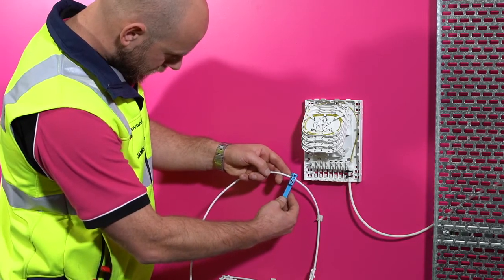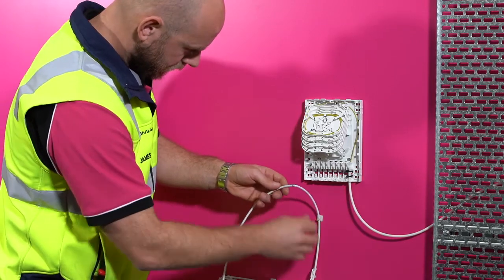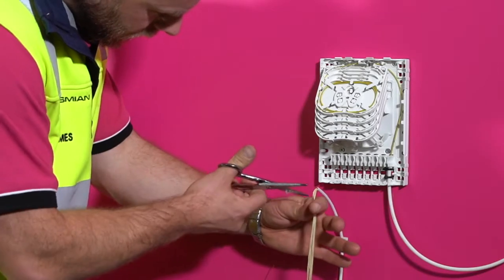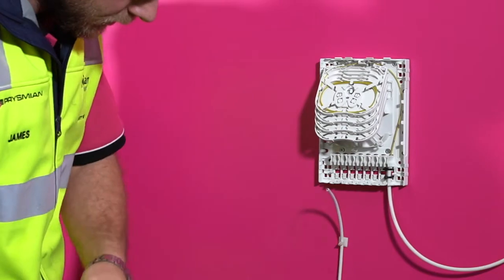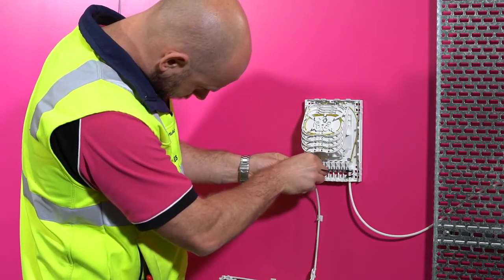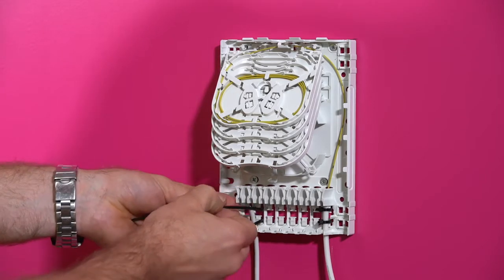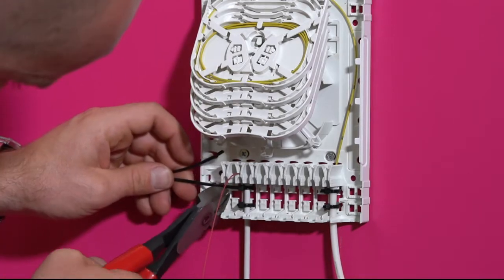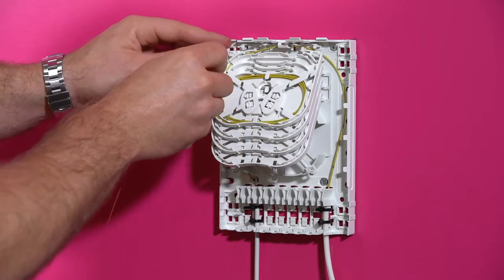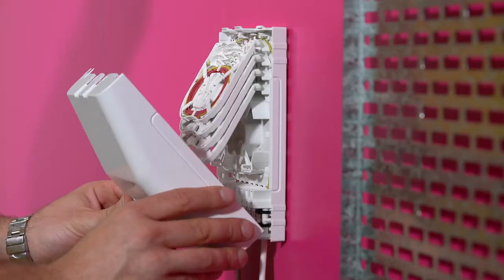Remove the drop cable sheath by making a ring cut at the marked line. Pull off the sheath, ensuring not to exert too much force on the fibres. Cut away the aramid yarns using aramid scissors, taking care not to cut the module. Place cable ties in the drop tube position over the internal tabs. Tighten the cable ties onto the cable and secure the cable in place, ensuring to push the cable right up into position. Run the module around the internal guides for splicing later. Close the lid when finished.